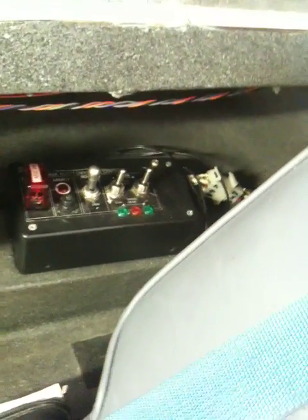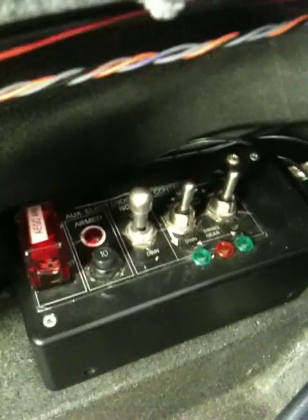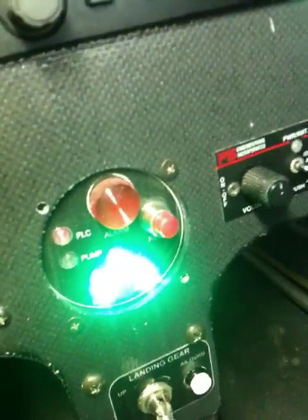The first thing we're going to check is basically the interface of the system and how it works. That is the auxiliary manual operation of the gear in case the computer dies — you can operate the entire gear with these switches. This is the indicator that I built and made last year. It talks to the computer and also uses direct feeds from certain switches on the gear itself, so if the computer's down, I still have indication.